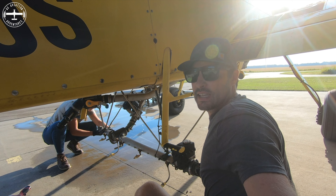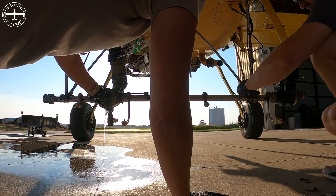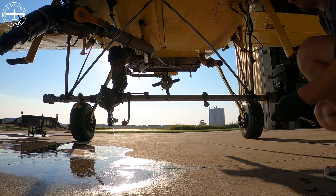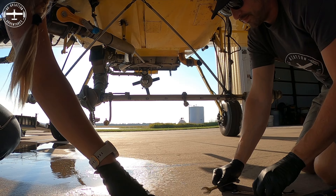What we're doing right now is just getting the center section off. This is what has a lot of different lines and a couple of electrical connections going to it, so we've disconnected all those and we're just about to drop it.